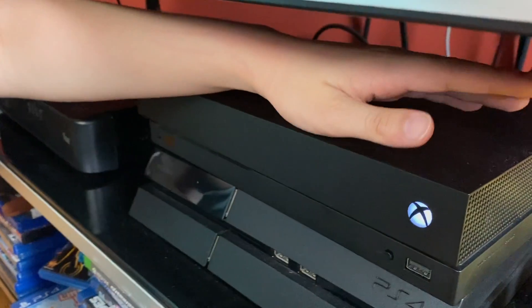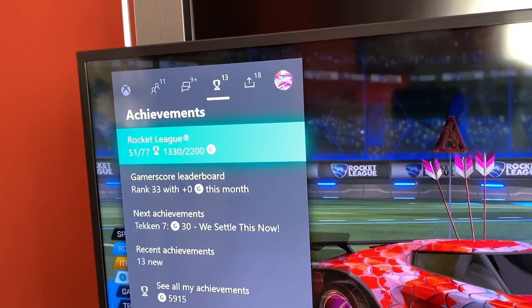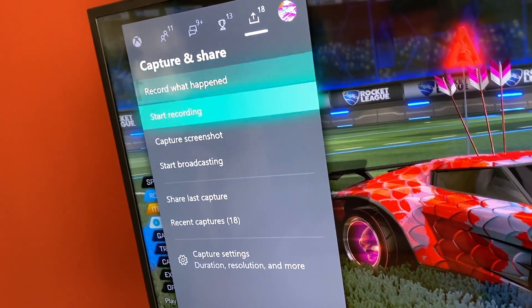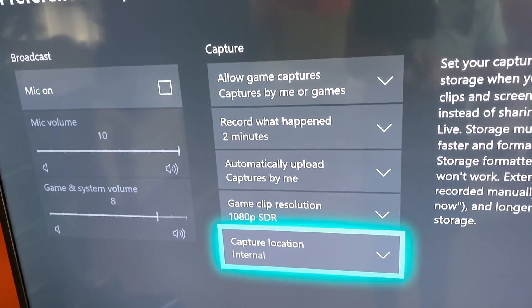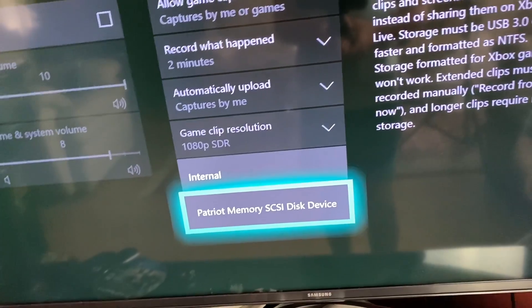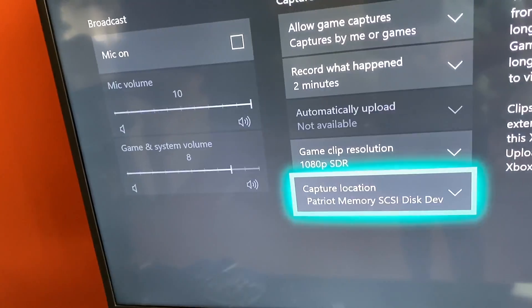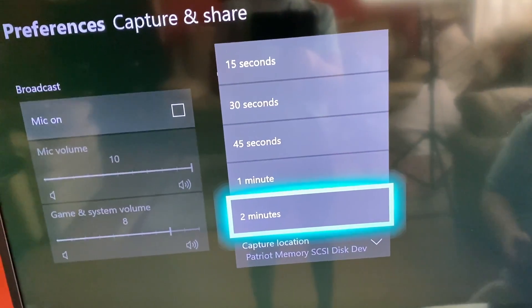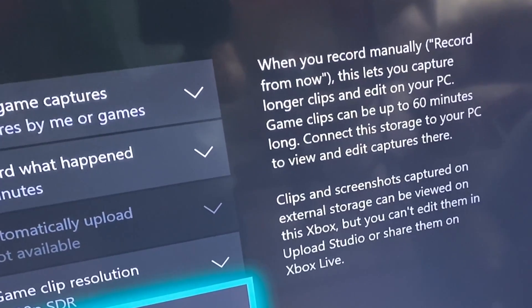First, hook up the USB flash drive into the Xbox. Then go to your Settings on Xbox, then go to Capture and Share, then scroll down until it says Capture Settings. Go to the right, scroll all the way down, and click Capture Location. It's going to show your USB flash drive, so you click that, then click Confirm. It still says record up to 2 minutes, but if you actually point to the drive, it explains that you can record up to 60 minutes.